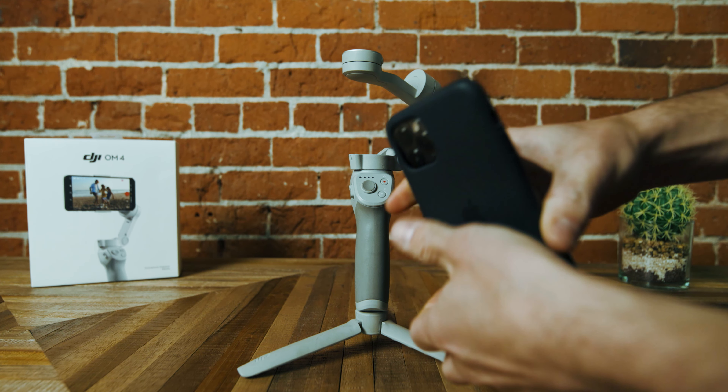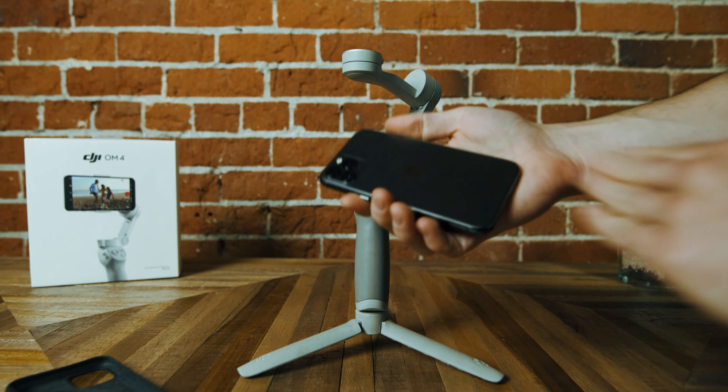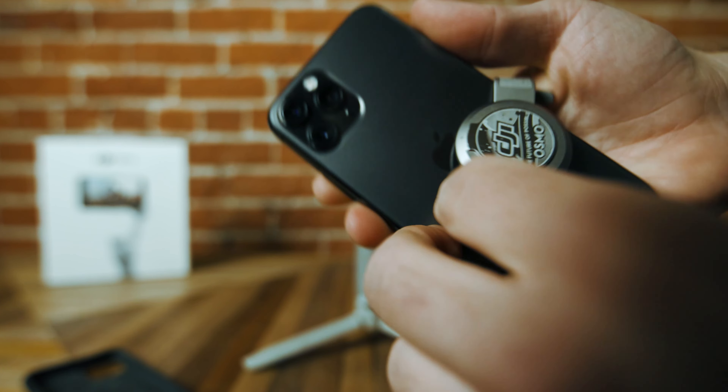I've already made the entire tutorial walkthrough guide with literally every function of the Osmo Mobile 4, but that's a completely different video. Because you asked so many amazing questions on the Osmo Mobile 4, I will answer all of those questions at the end of this video, so make sure you stay till the end.